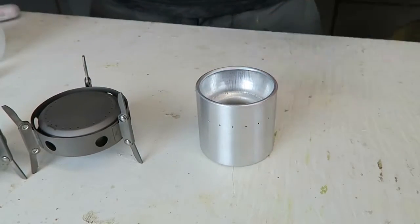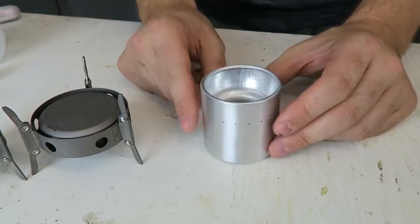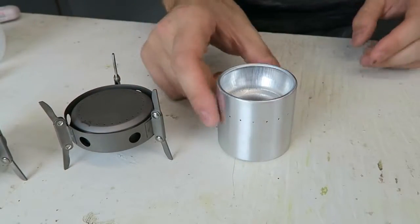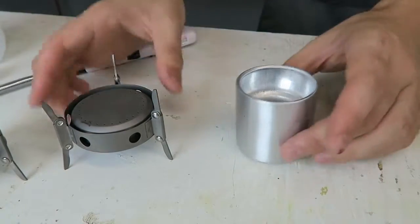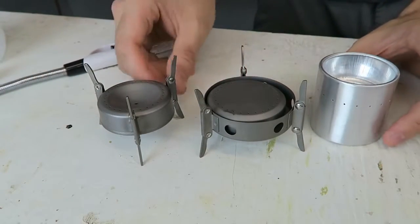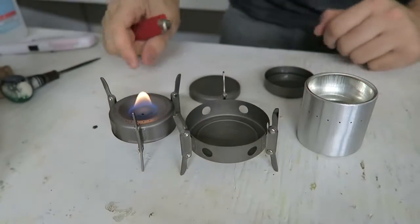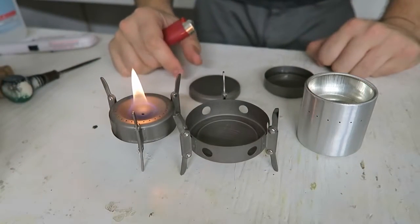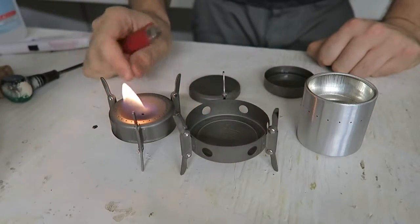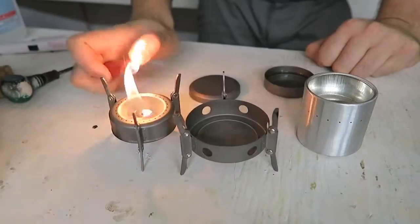Honestly, as much as I love survival stuff and doomsday prepping, I wanna own them all, because they're all cool and I love all this stuff. So now, let's turn off the light and light them all up on fire and see how they burn. So now we're gonna try this one. We made a little pool over there, and let's see what happens. The alcohol is supposed to warm up and then it should move to the holes to fire.